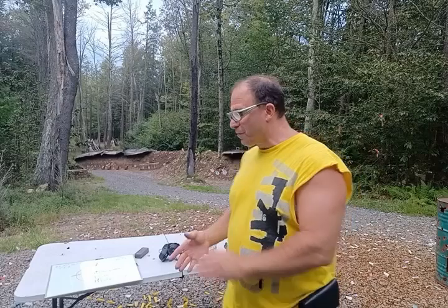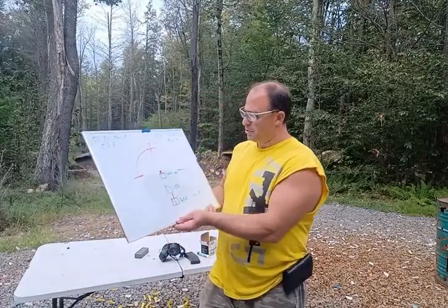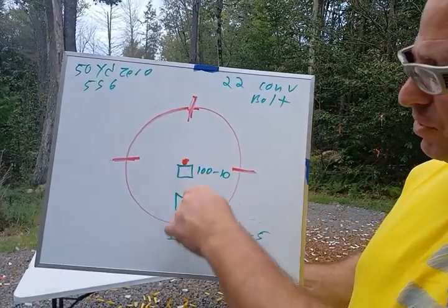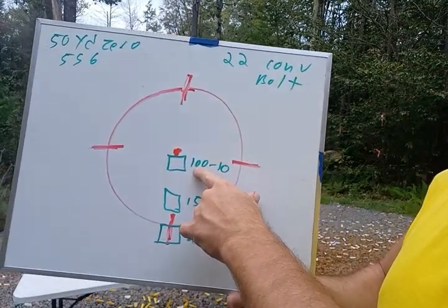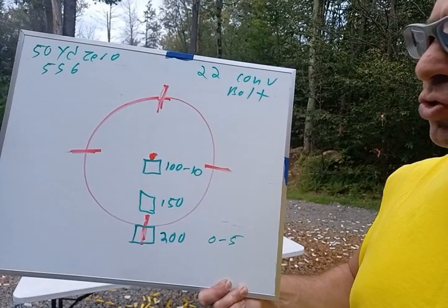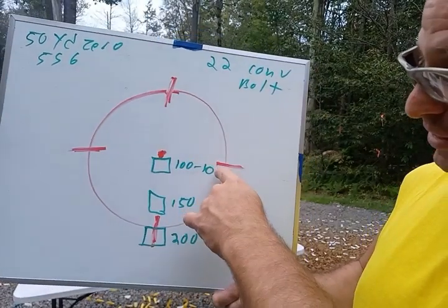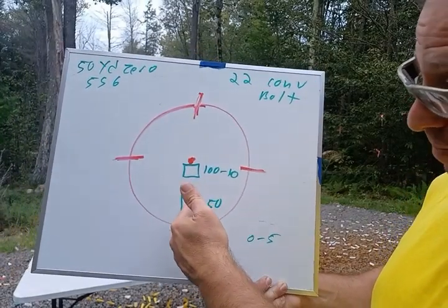When you put in the 22 conversion bolt, it's all about holdovers. So here's what it looks like: this is the 65 MOA circle, there's a 2 MOA dot in the middle, and then you have your four hashes. From 10 yards all the way out to 100 yards, you can pretty much put the dot on top of your target. My target was one foot wide by two feet tall — if you put the dot on top of your target, you're going to get hits.